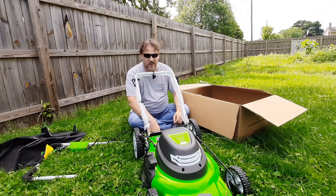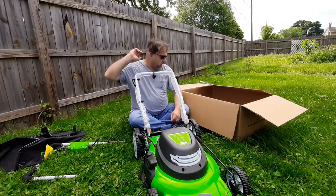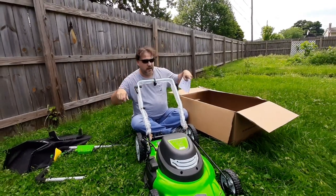This one is a three-in-one. It'll mulch, it'll side chute, and it'll bag. And I like to mulch.